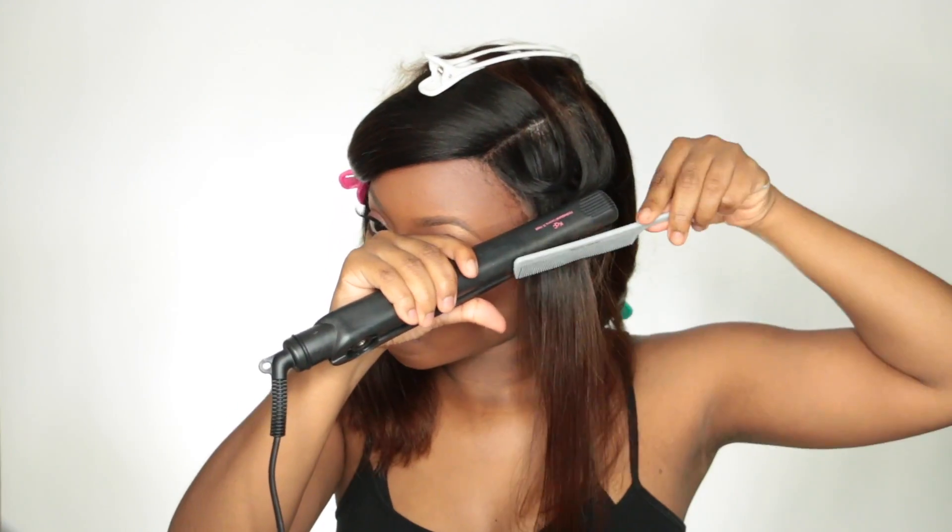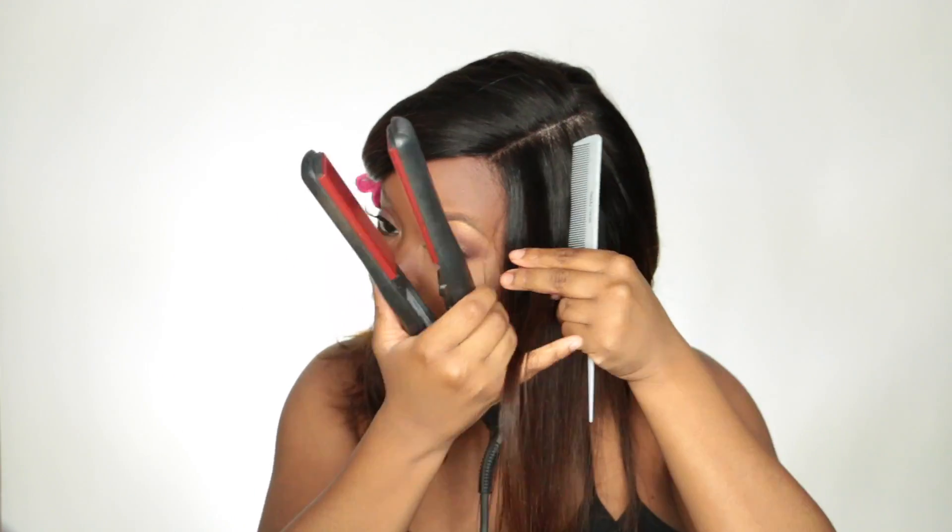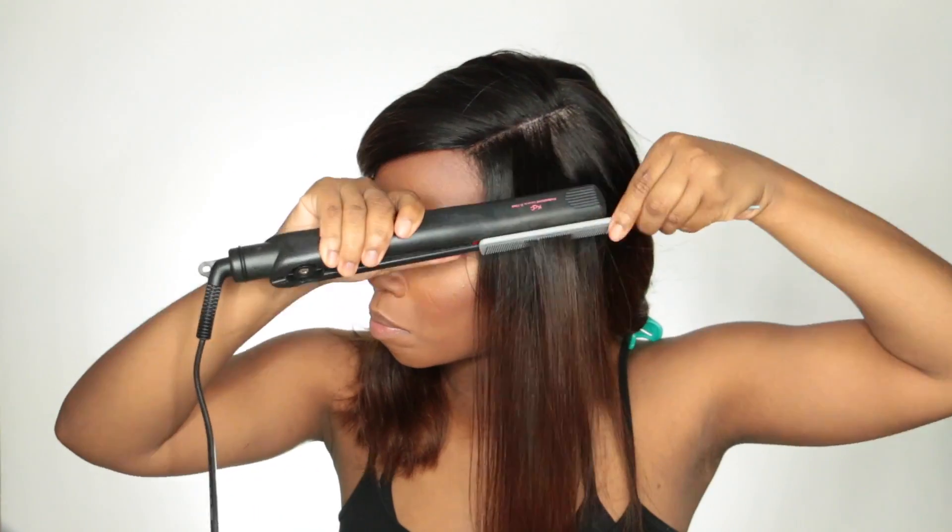I'm using the chase method to make sure I get no creases in my lob, because I don't want any bumps at the bottom since it's kind of a blunt cut. I'm just making sure it gets nice and neat how I like it.